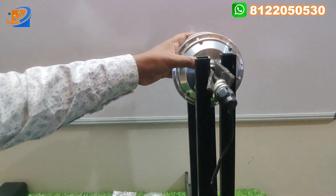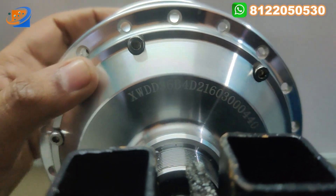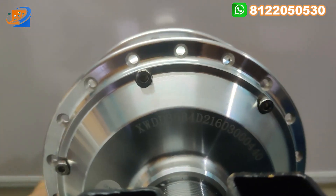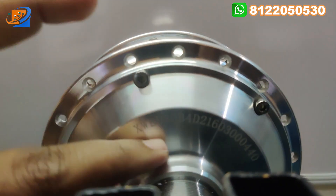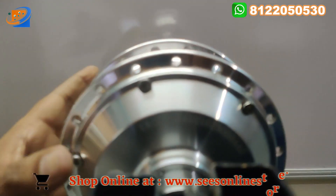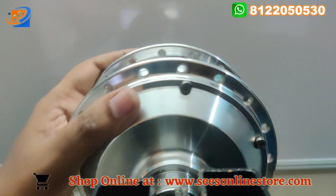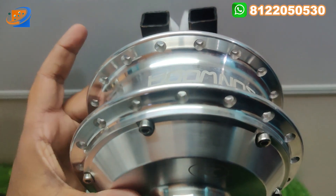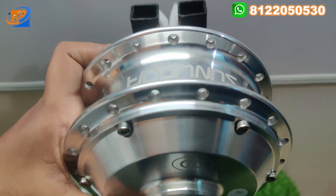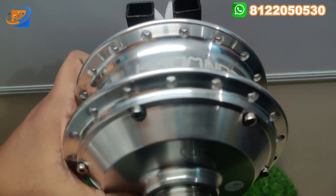Coming to the full kit details, the first thing is this SS hub motor coming with 36 holes — it will have the standard 36-hole size. This is the 36V 240W hub motor bicycle hub motor conversion kit. It is a pure SS hub motor and it can be used for all types of bicycles — both gear cycle and normal cycle — you can use this hub motor.